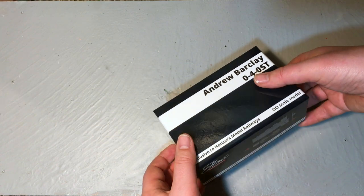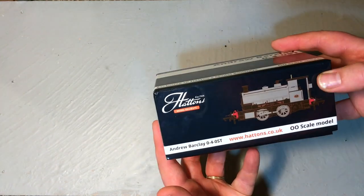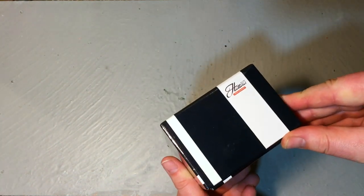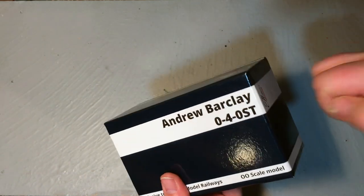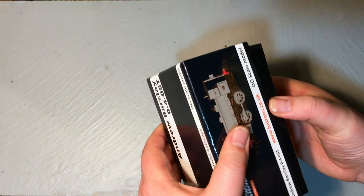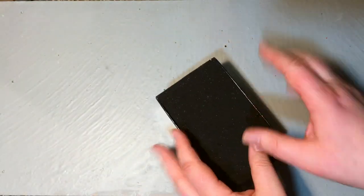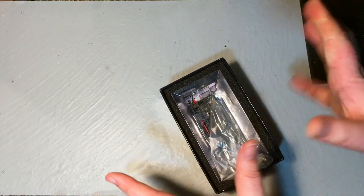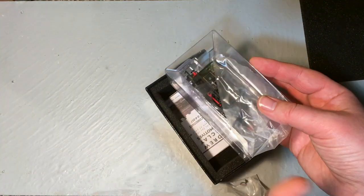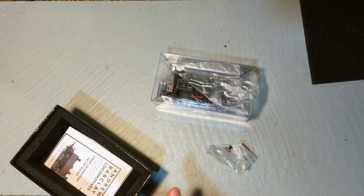I was really pleased when Hattons reduced the prices on quite a few of their own models — not just the Andrew Barclay, but also the Southeastern Chatham Railway P class as well. It comes in the standard Hattons model railways box, which is very reminiscent of the boxes that Heljan models come in, but also Dapol as well. It's very strong, and if the box is well put together, it gives the vibe of a quality product — one that the manufacturer is proud of and has put a lot of thought into.